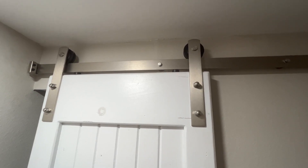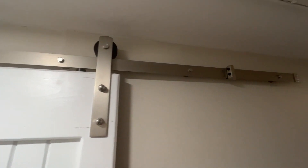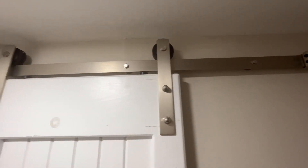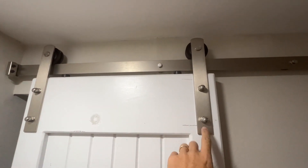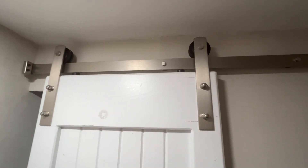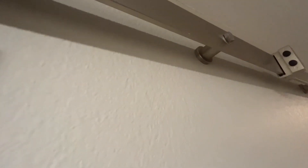Today we're looking at this barn door slider hardware setup. Really easy to install. Looks good in the house. When you're setting it up, you just attach it to the door, and if your door is wider, you just move that over and set it up. It's got some pretty strong support underneath here.